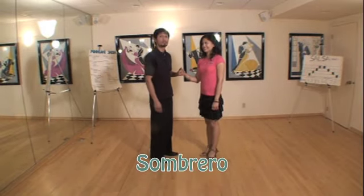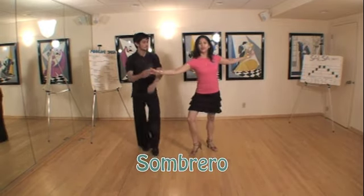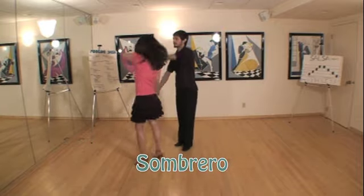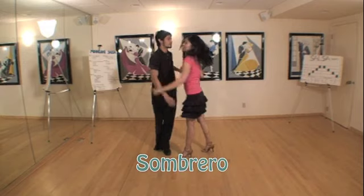And this is sombrero. One, two, three, five, six, seven. One, two, three, five, six, seven. One, two, three, five, six, seven.